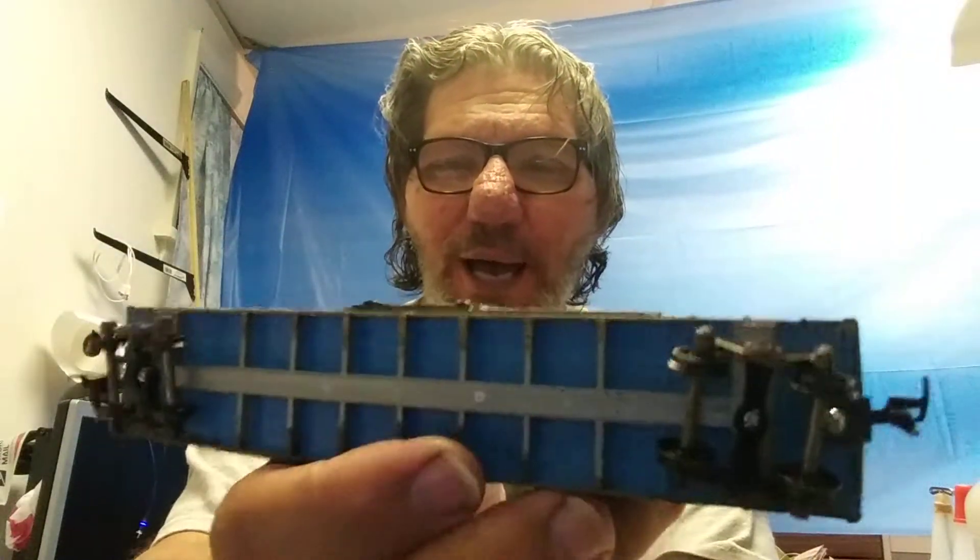Those are my two main hobbies. I've got other hobbies that more than likely will not probably end up on this channel — if they do, so be it. Then there's the black side, which I believe is part one, and it has 'Hot Rod Rodney.' I made it look like it's fading away on that side.